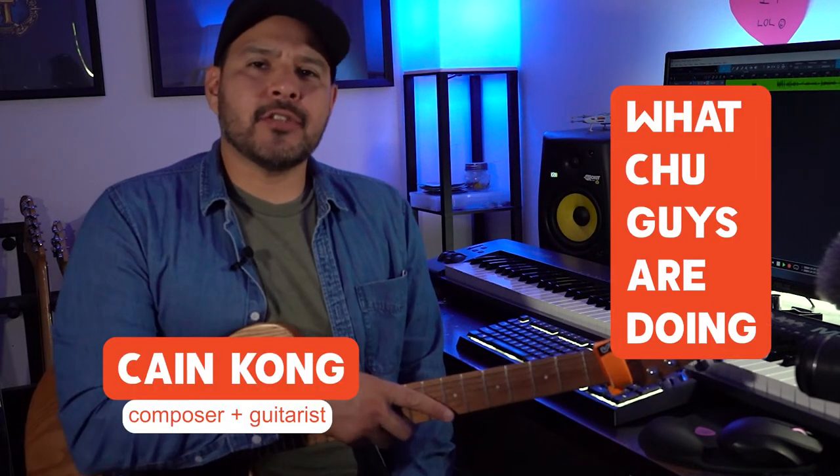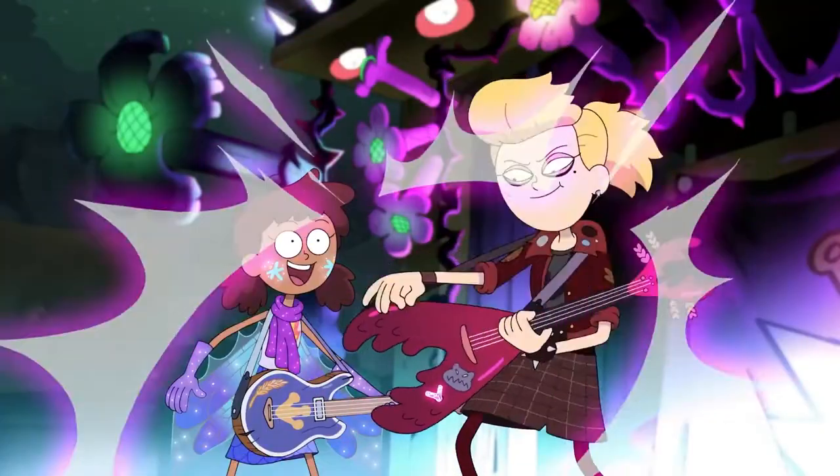Welcome back to the channel! Today is gonna be kind of special because I'm gonna show you how to play the guitar solo that I played on Amphibia's 'No Big Deal.' Last week a buddy of mine sent me a video of some kids playing a guitar solo that I recorded for Disney's animated series Amphibia, and man, to have people on the internet just play things that you recorded — it's kind of a weird feeling.